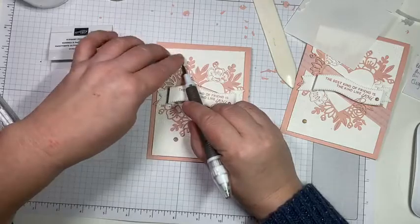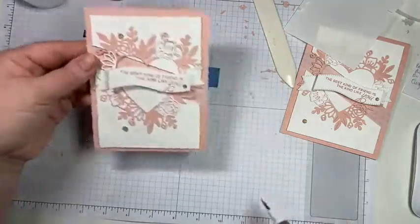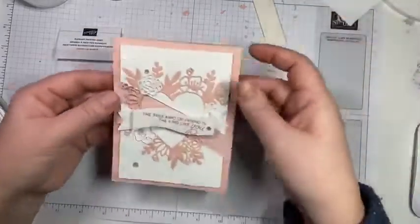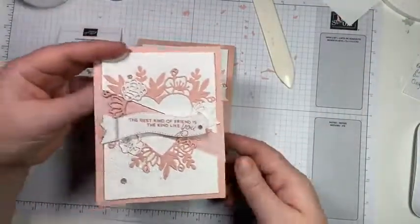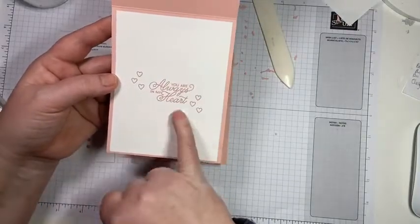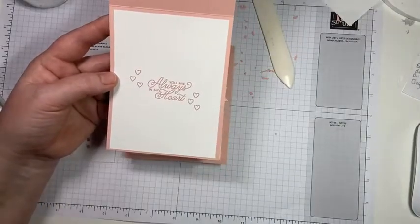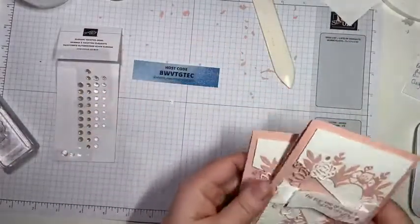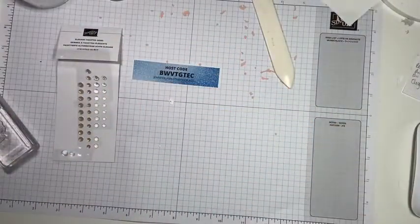There we go — first card of our class! For the inside, all I did was stamp in blushing bride: 'you're always in my heart' and some hearts. Cute! Let me move these out of the way and bring in our next card.